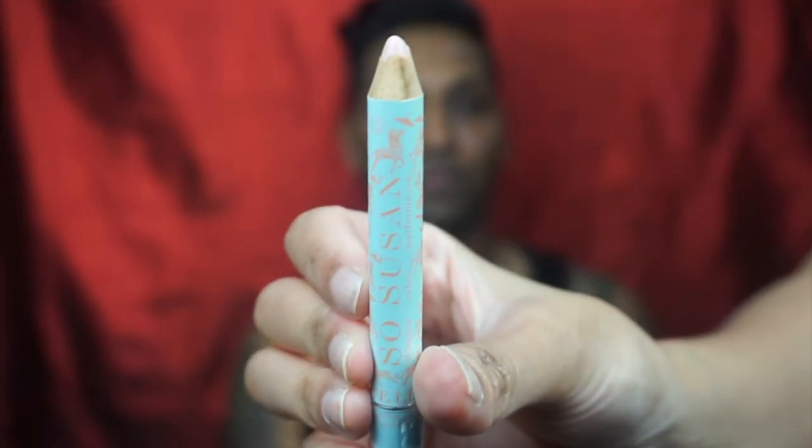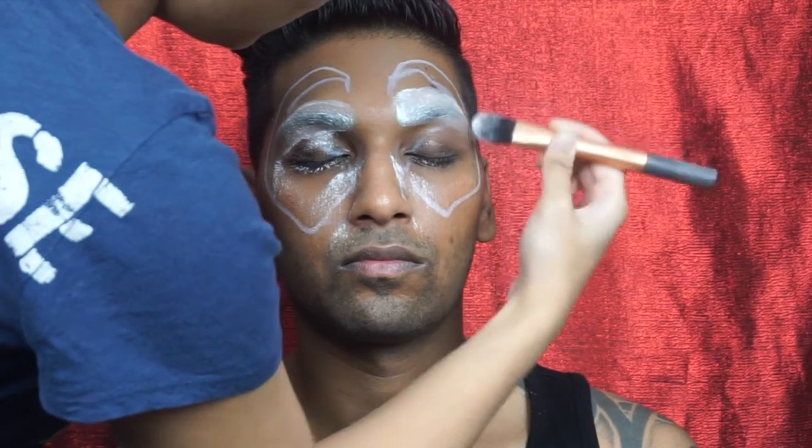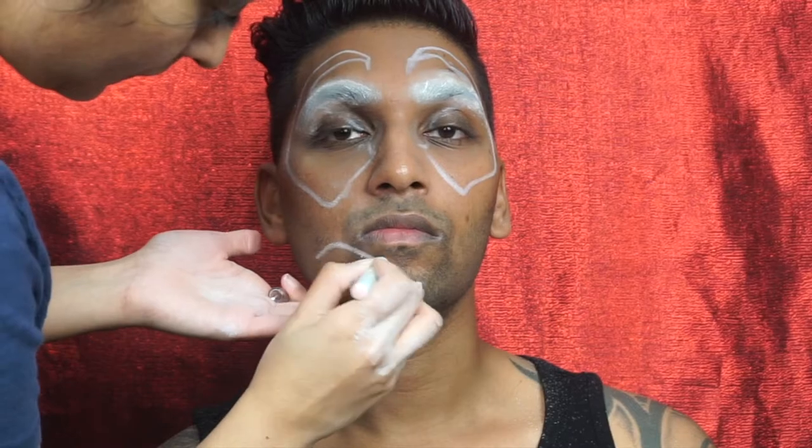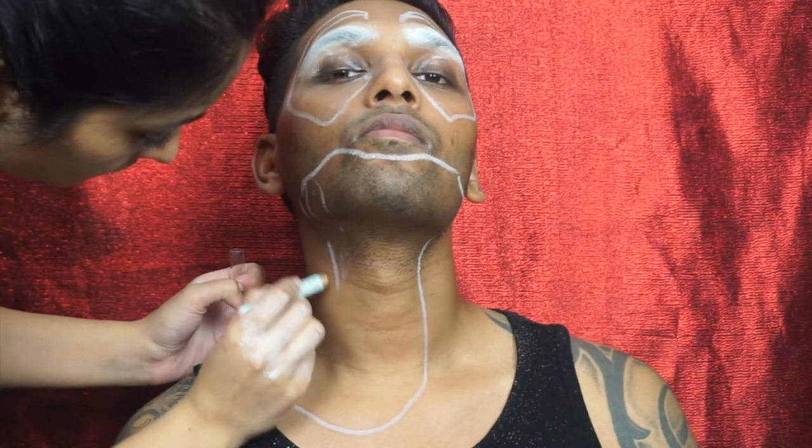With the white or nude makeup crayon, all you have to do is use it to outline the shape and details of what you'd like — the eye, the tongue, the teeth, etc. It's easier to use something like that because if you make a mistake or don't like the shape, you can always remove it. Using a translucent powder — I'm using RCMA's — I'm just setting the brow in place. Now I'm using the same pencil to create the shape of the mouth and the tongue; this is going to be my guideline.